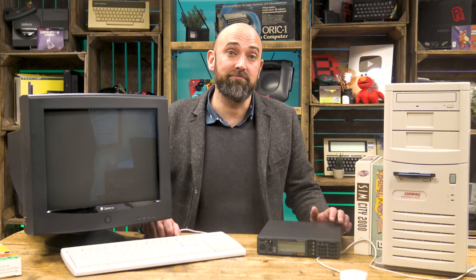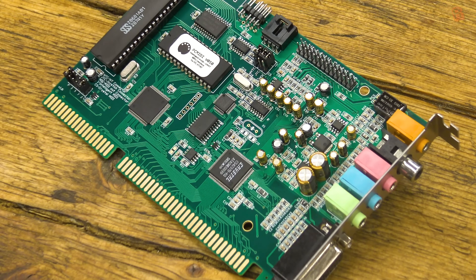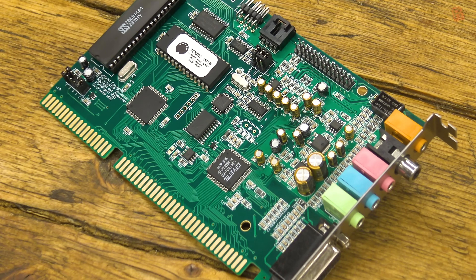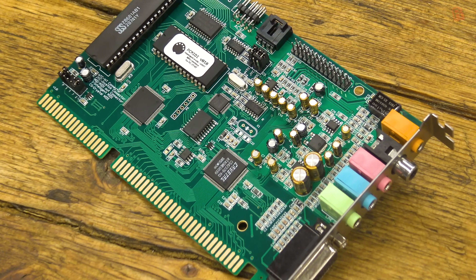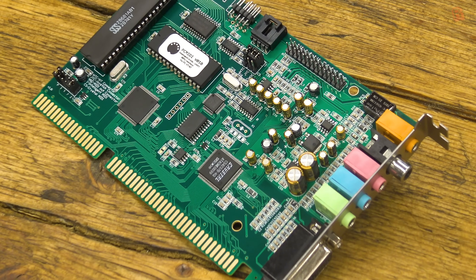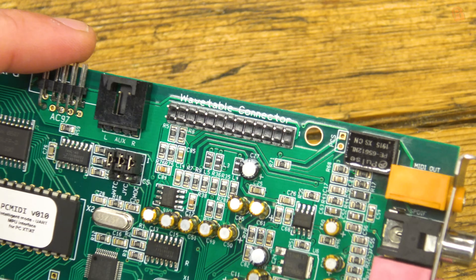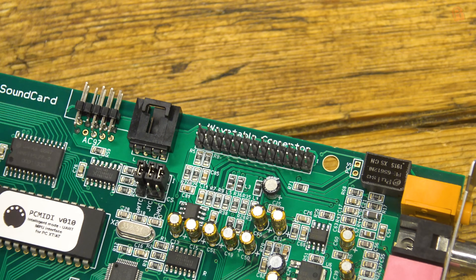The final thing to mention is that the designers say the board has audio-grade capacitors — those lovely orangey Nichicon caps we saw — and it's a four-layer PCB with particular attention paid to the analog outputs. In other words, they've worked hard to suppress any noise, cracks, pops, and interference, and as I mentioned earlier it really does shine through. It's a really nice sounding card, and not something I was expecting to find in 2020.